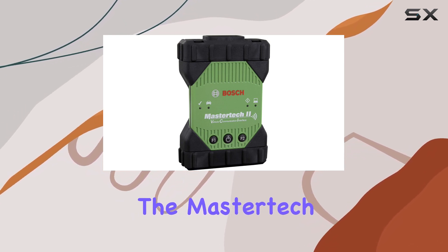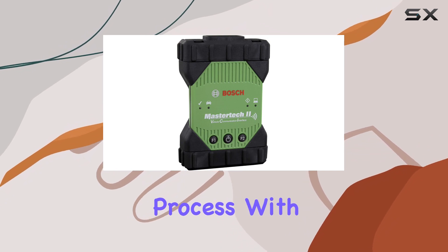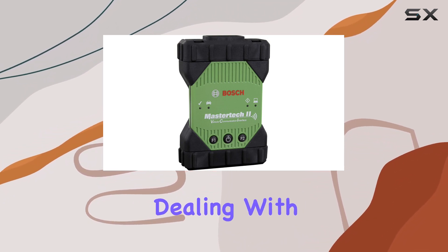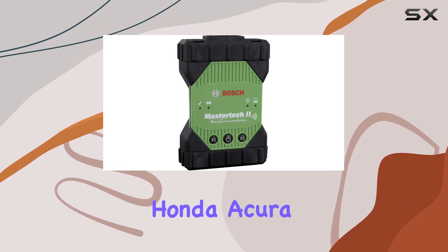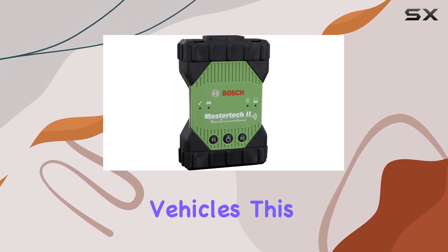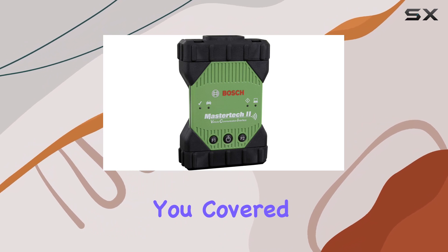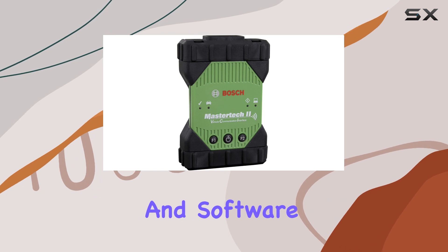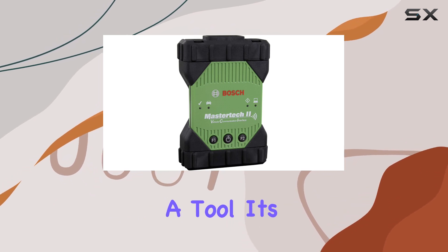The MasterTech 2 simplifies the connection process with pre-configured wireless and wired options. Whether you're dealing with GM, Ford, FCA, Nissan, Infiniti, Honda, Acura, or Toyota Lexus vehicles, this VCI has got you covered. All you need is a PC compliant with OE specifications and software.